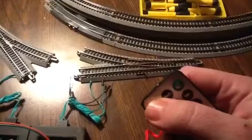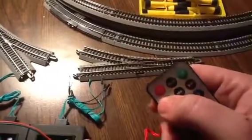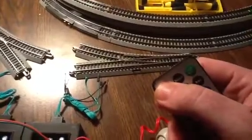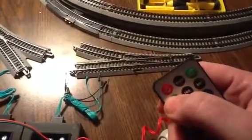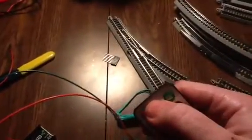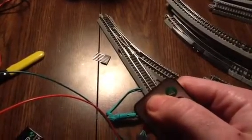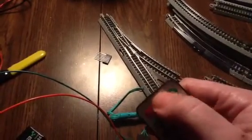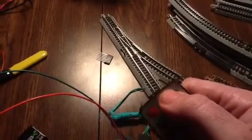So it should be in the curve, so we'll make it go straight, back to curve, straight, curve. Here's the other turnout — it uses these two buttons. It's in the curve, so we'll make it go straight, curve, straight, curve.